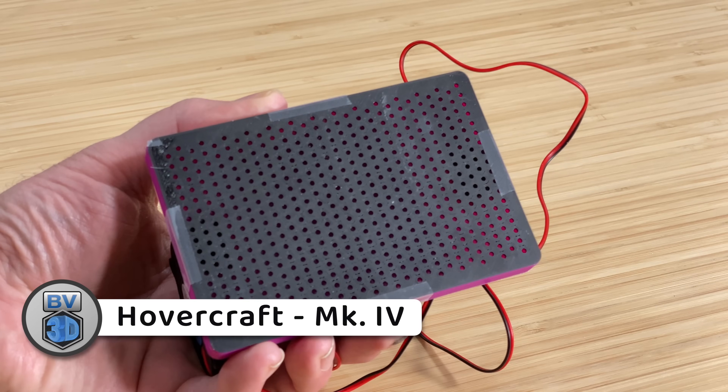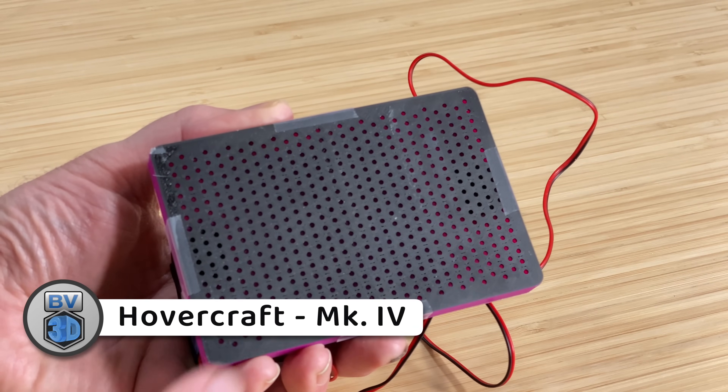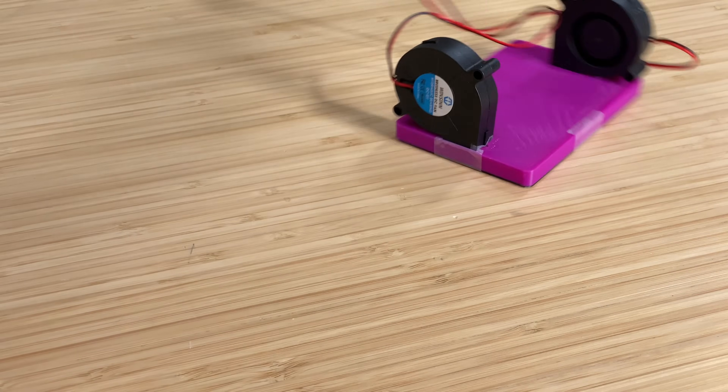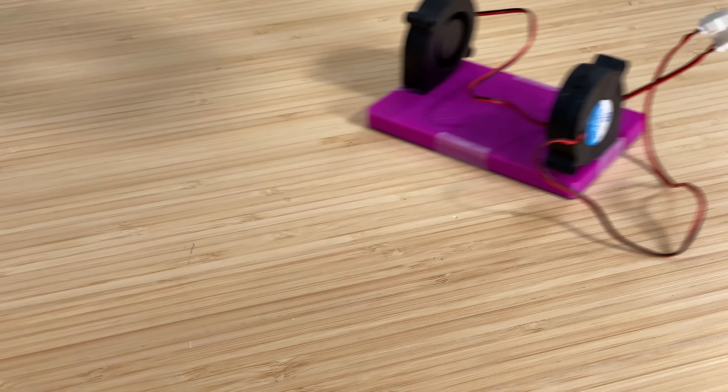So I tried yet again — here's Mark 4. On this one I modified the underside again, this time using a full bottom plate filled with perforations — a whole lot of them. While I was hopeful, it turns out this wasn't any better. It could lift itself, but not the battery pack. Apparently a box with four AA batteries is kind of heavy.